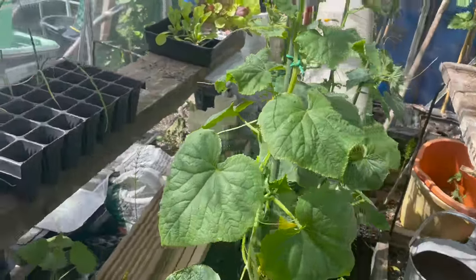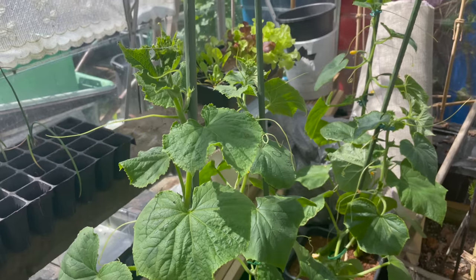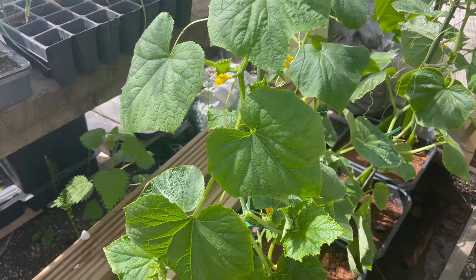Here are the cucumbers now, four of them potted up on the greenhouse floor. I'll leave them here now until I set the base unit up. So tomorrow I think I'm going to have a look at the peppers.